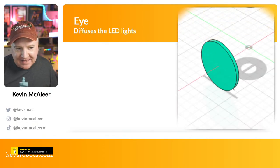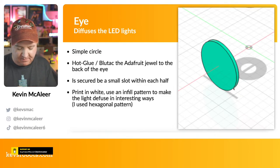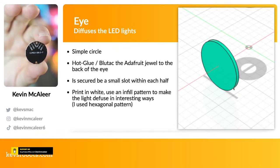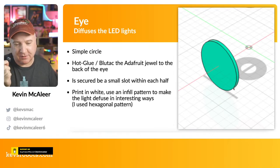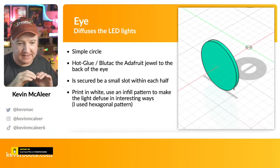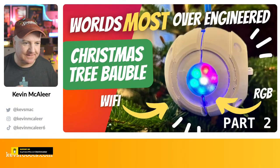The eyepiece allows the LED lights to diffuse through it — you can hot-glue or Blu-Tack it in. I'm using a CJ MCU-2812 dash 7, which is essentially an Adafruit NeoPixel Jewel — seven LED pixels in a circular formation. It's a great little device; just three wires to solder up for this project, and you stick it behind the 3D printed eyepiece. I've used white PLA which gives a nice diffuse effect; if you use a hexagonal infill pattern you can actually see the pattern through the LEDs, which looks really interesting.